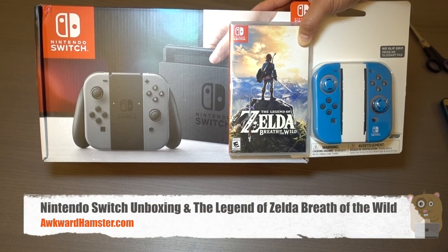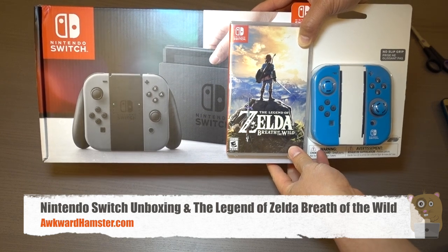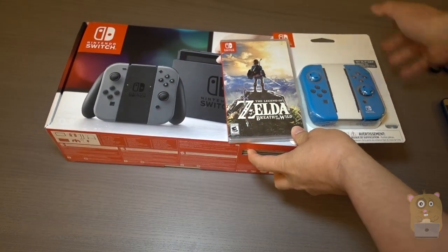Hi, welcome to O'Gramster. Today I'll be unboxing the new Nintendo Switch console and I was fortunate enough to get this early. It actually launches, I believe, March 3rd.